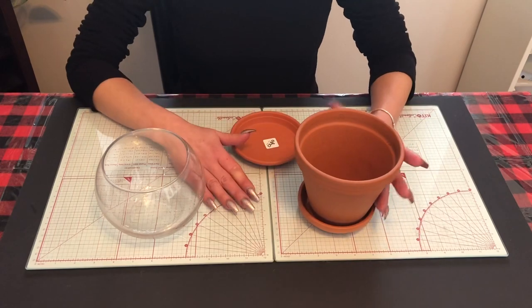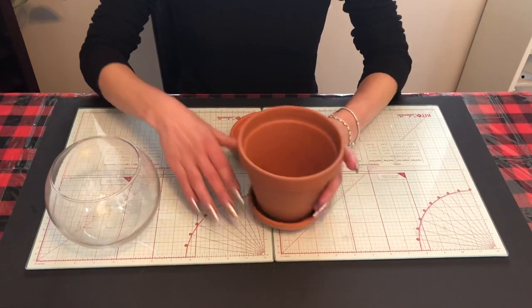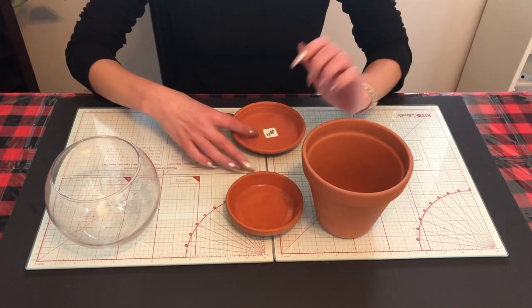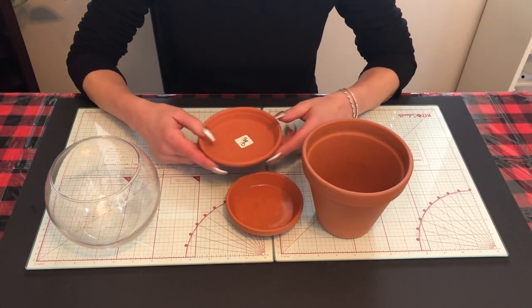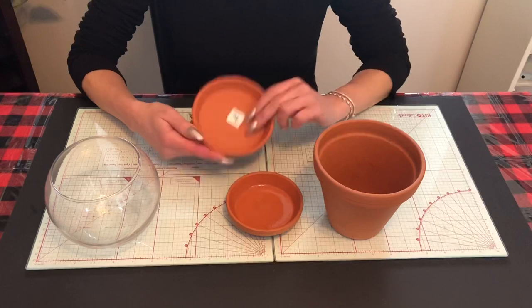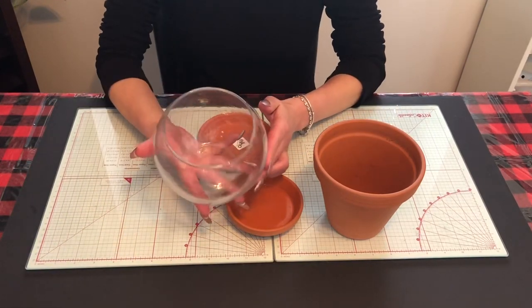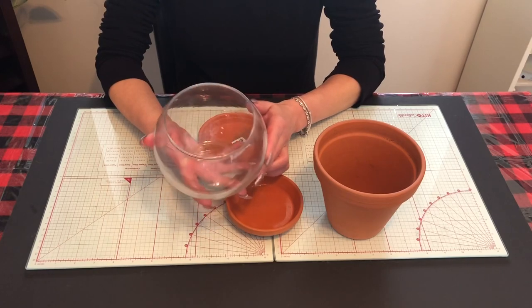We're going to start off with this first. What we will need is a terracotta pot with the base. I have another base — usually for the pot — but this one is plastic and I'll tell you why in a minute. And then we need a jar which we will put the candy in.